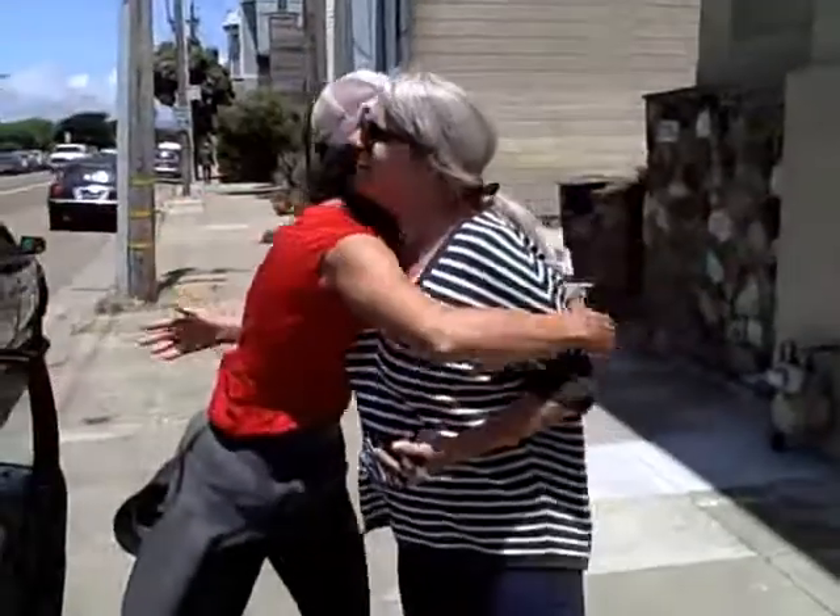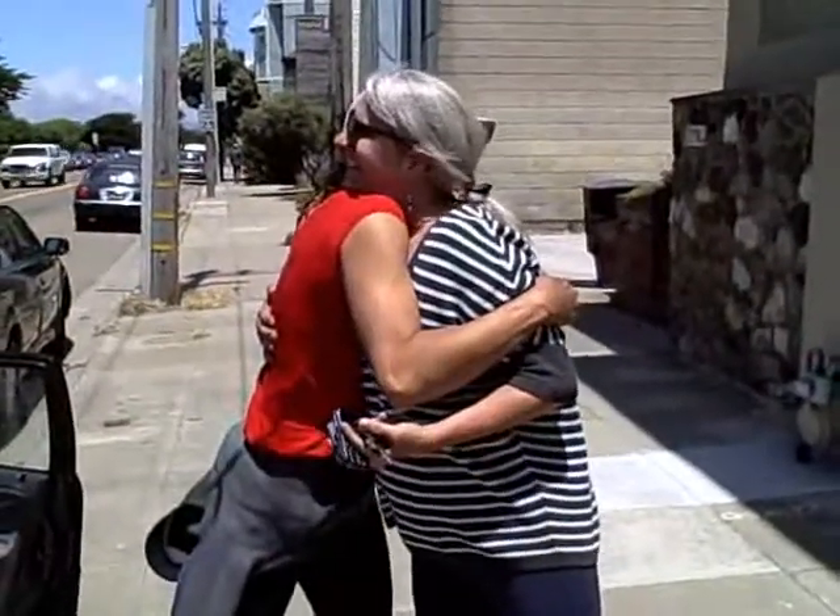Thank you Krista, what a very generous donation! I just want to hug you! Wow, I feel really confident now!